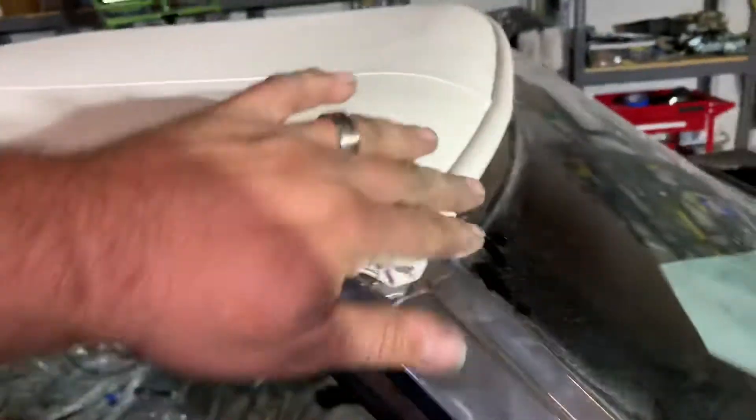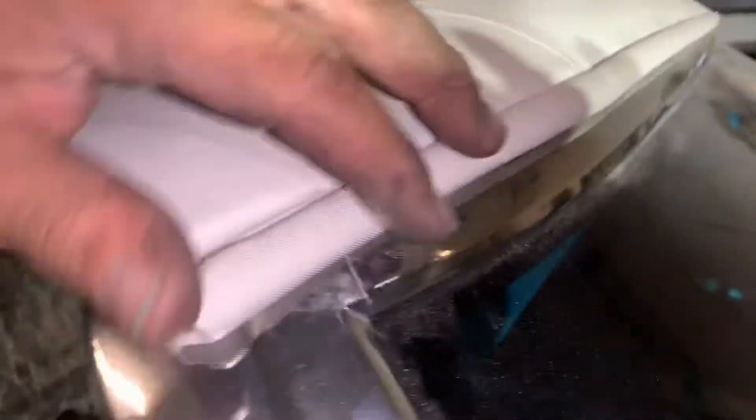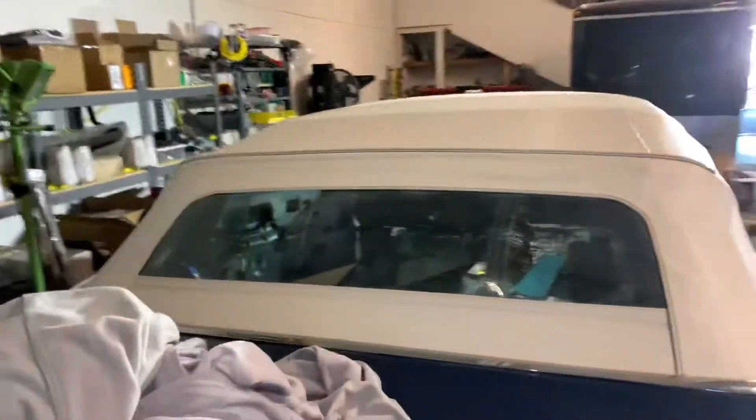We did adjust our top latches — we adjusted it forward, so it's now square across, where it was kind of cocked and this was back a little. Quite a bit of little stuff, nothing too exciting that we would video or do a how-to on — just little tedious, mind-numbing stuff.